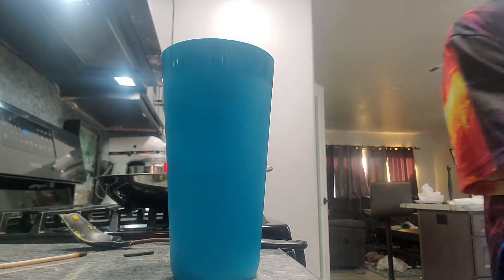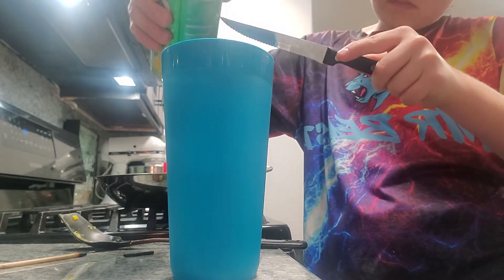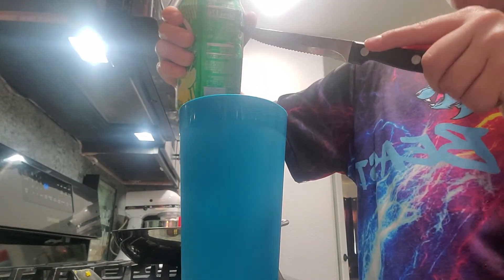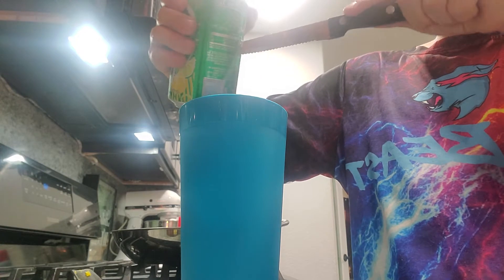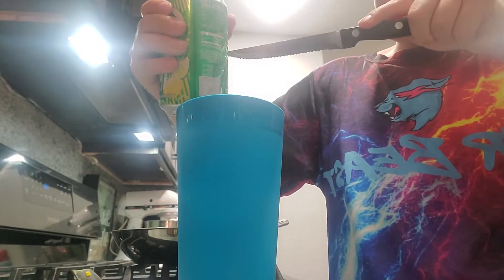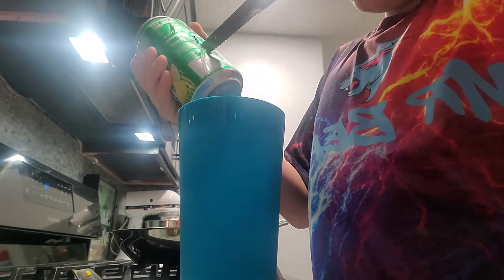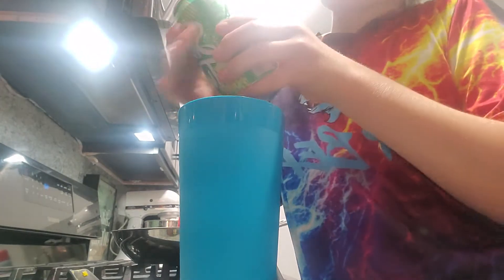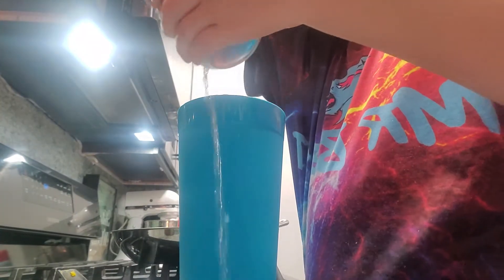I'm gonna grab a knife here — no, that's too big, I need a smaller one. I can't reach back there, so I'll get a different one. There's another one in the freezer — that's for a destroy challenge. I've never done a freezing cold hand with ice in it before.